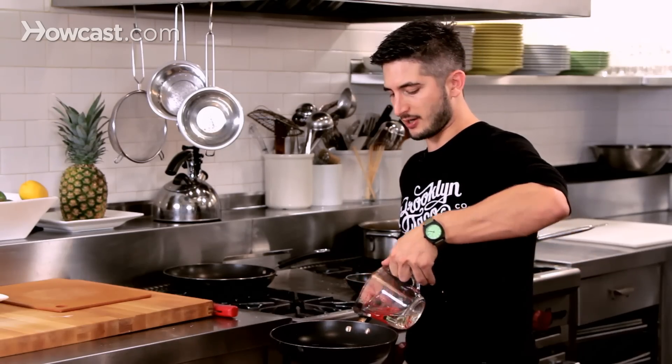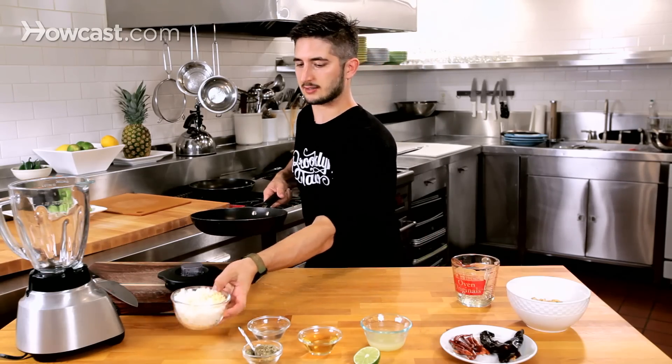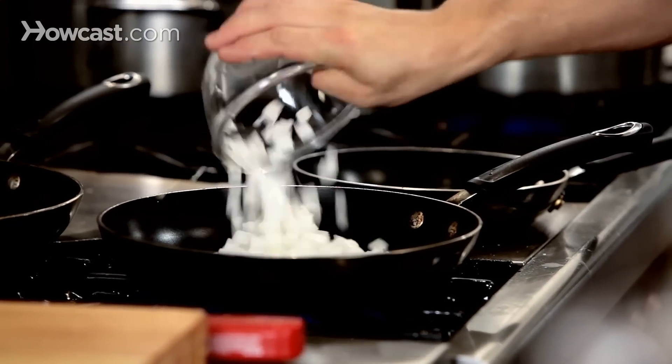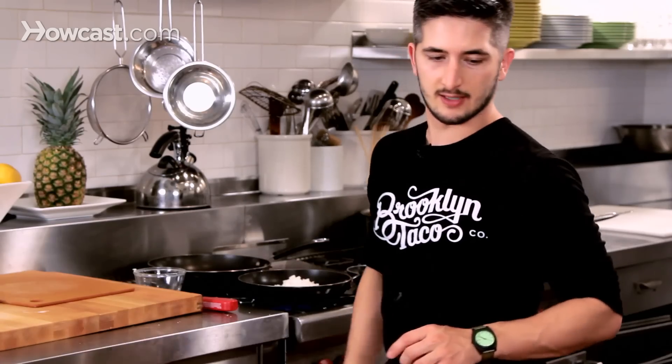I'm going to put a pan with a little bit of oil and we're going to sweat some garlic and onions. Going to bring that down, caramelize them until they're translucent, and then I'll go over what all the ingredients are.